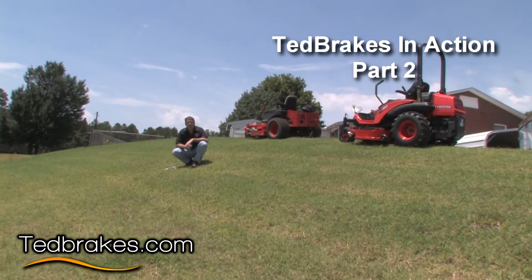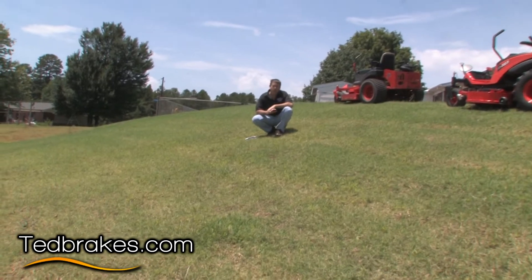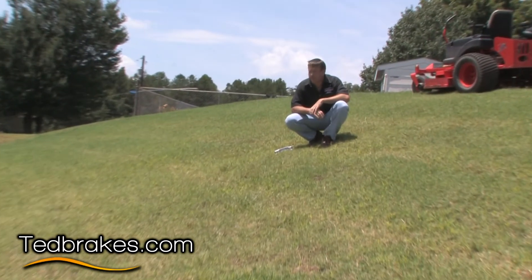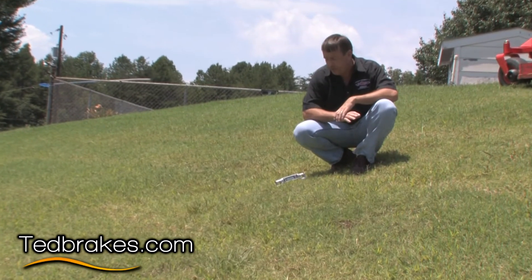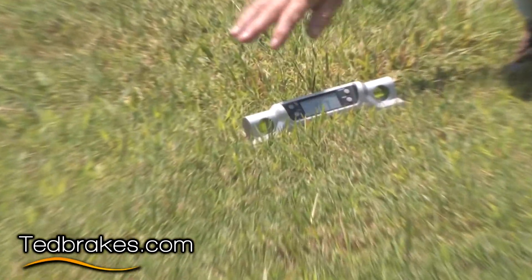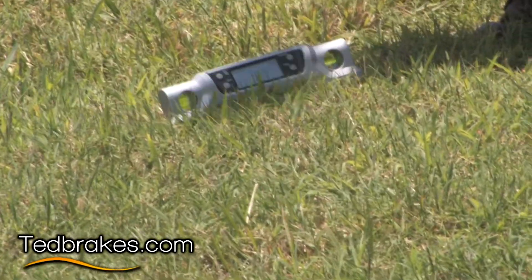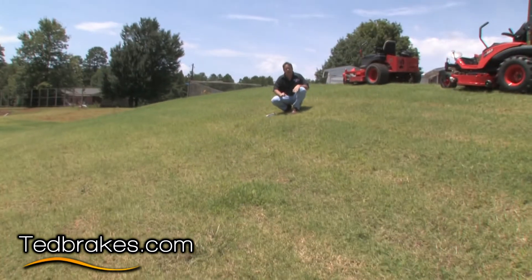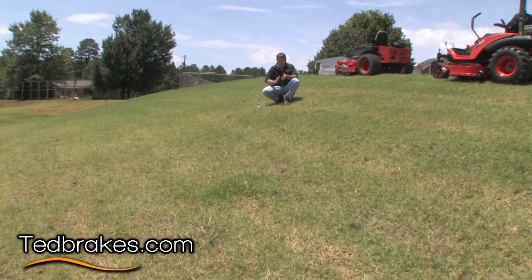I'm Ted from Ted Brakes and we're here today to do some testing on brakes on a slope. We're going to try to get as close as we can to the ANSI standard which is 16.7 degrees slope, or a 30 percent in general slope. Right now it's reading 16.7 and that's pretty close to what the overall part of this hill will be. So we're going to be right on the edge of being the right angles for all the ANSI standards and we're going to show a couple of different things.